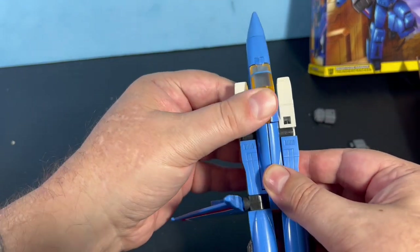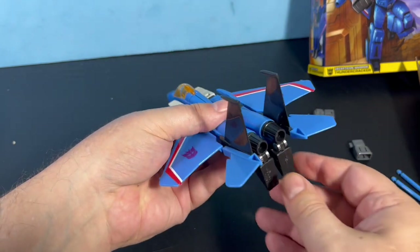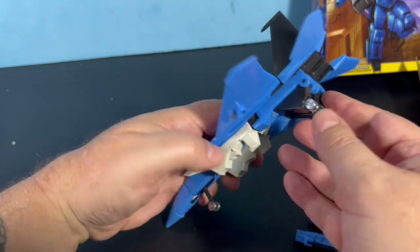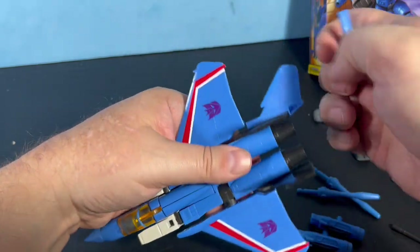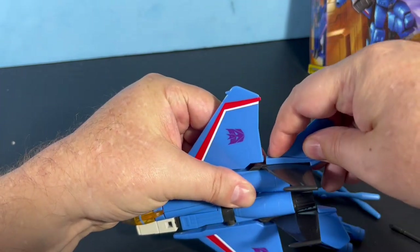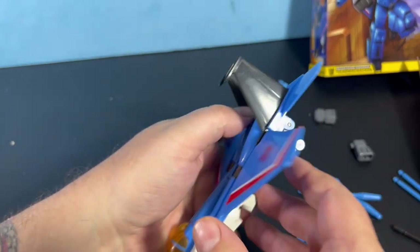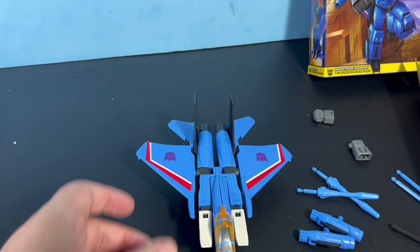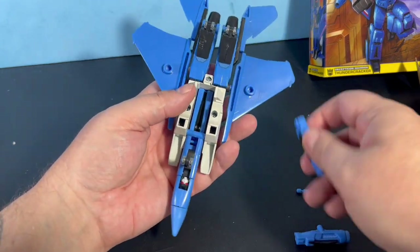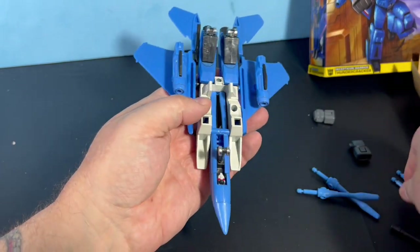I got the Starscream and now I have the Thundercracker, and I would buy Skywarp if they do one just to have the three jets, but I don't think I'd open any more of these. Look how the legs are bending just trying to put these things on. He does look good in jet mode — I actually kind of like these guys in jet mode more so than in robot mode. They're pretty cool.